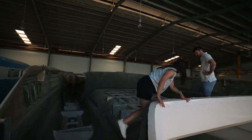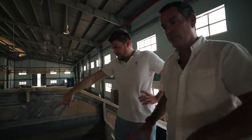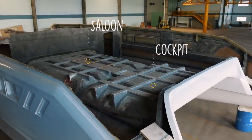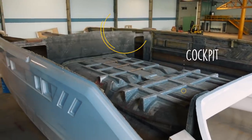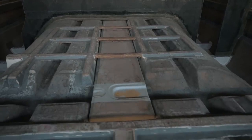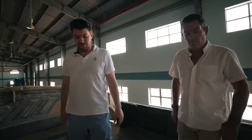So basically we've got all the structure in there. You've got this kind of like — this is a grid that the saloon and cockpit will bond to. That basically forms, like, a big honeycomb network. It connects the wing deck and the cockpit floor and the saloon floor to form a big I-beam structure through this area.